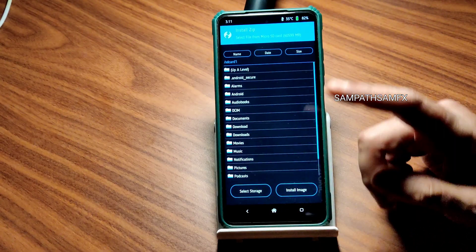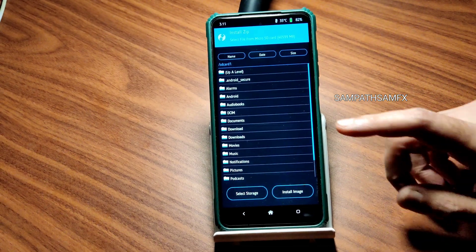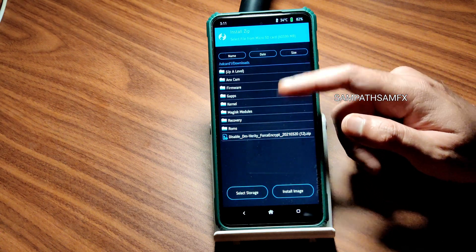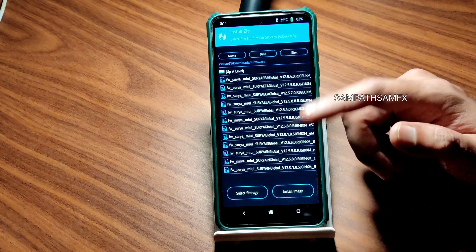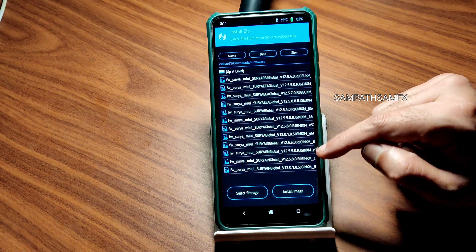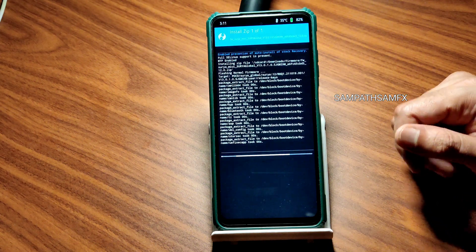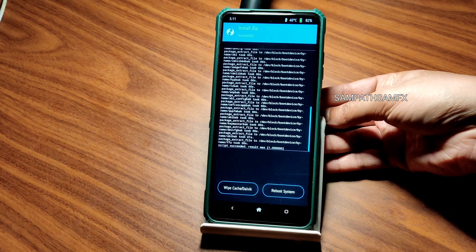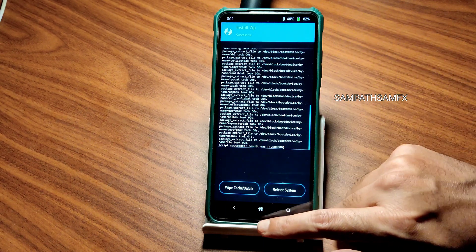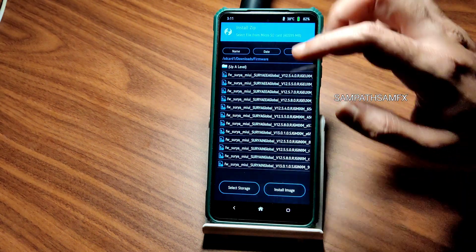Once the storage has been selected, go to the respective files. Here I have firmware 13.0.1 global — not in global — and flash it. I know 13.0.2 is also available but I am using a slightly older firmware for this particular ROM. After that has been flashed, go to install and select the ROM zip file.